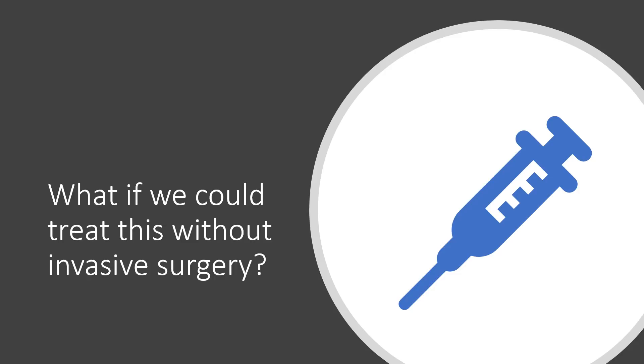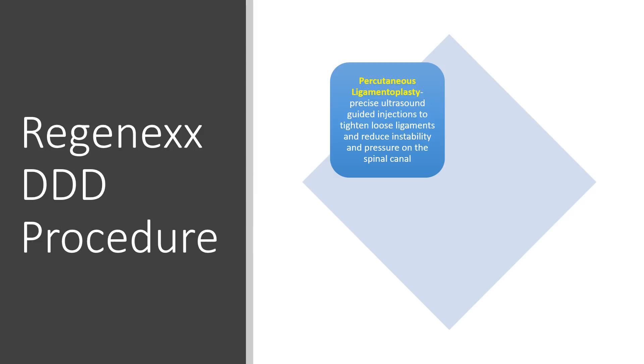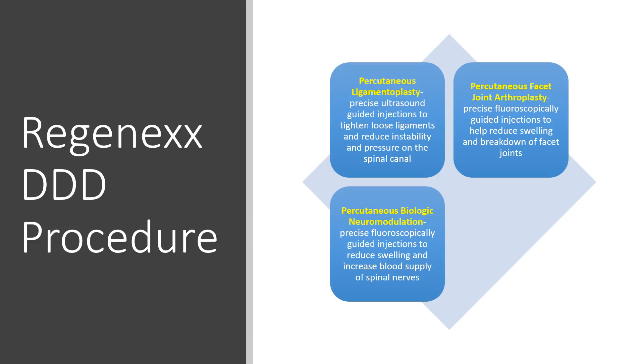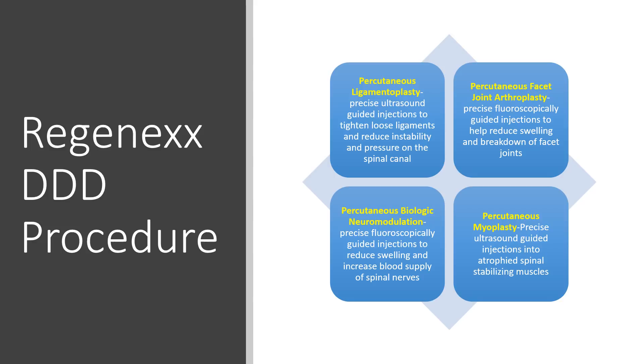What if we could treat this without invasive surgery? Yes, it can be done. We've been doing this for many years with what we call the Regenexx Degenerative Disc Disease, or DDD, procedure. That focuses on four different sub-procedures. One is called a percutaneous ligamentoplasty — our focus there is to tighten down loose ligaments and reduce the size of that swollen ligamentum flavum within the spinal canal. Also, a facet arthroplasty, where we're injecting high-dose platelet-rich plasma into those facet joints to reduce swelling. Then biologic neuromodulation, or injecting growth factors from your blood platelets around irritated nerves. And then percutaneous myoplasty — trying to help those degenerated and atrophied stabilizing muscles by injecting directly into those as well.